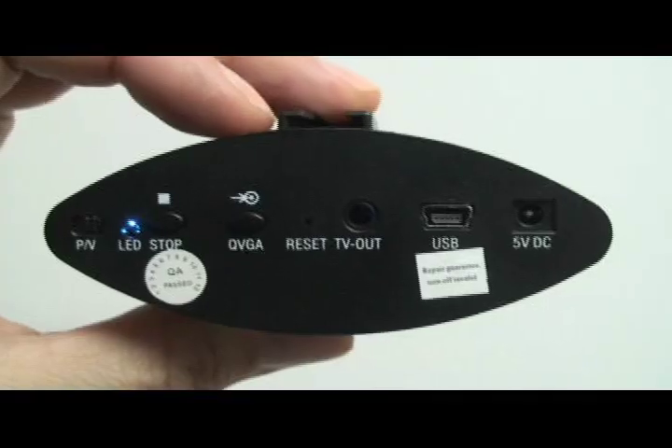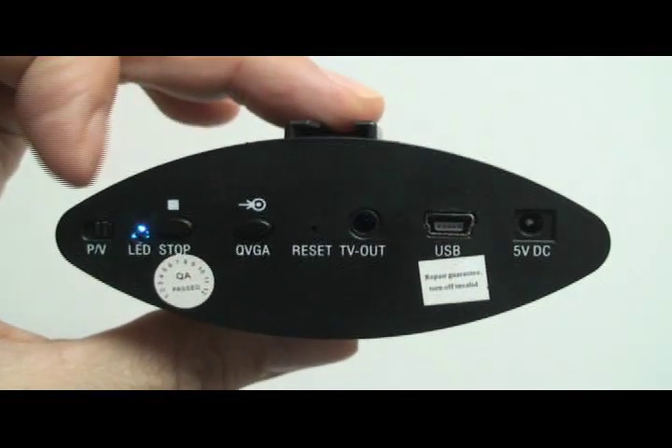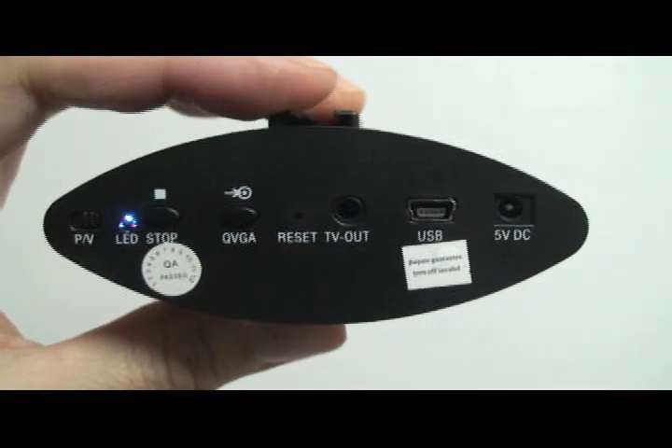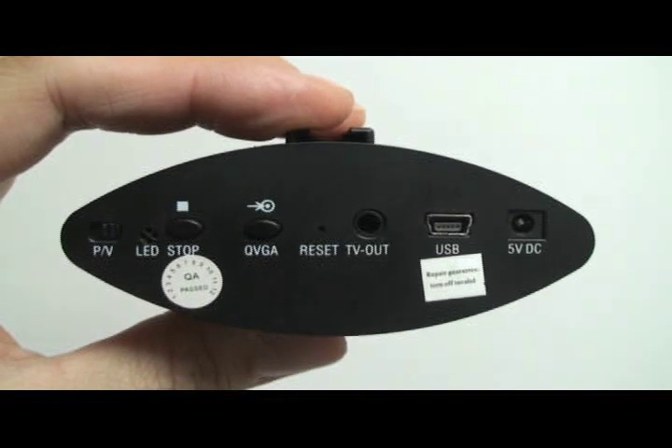Looking on the back of the unit from left to right, the PV switch allows you to toggle between photo taking or video recording. The LED lights let you know if the unit is on and if it's recording. We have a stop button, a laser button, a reset switch, and a TV out that allows you to connect to an external monitor.